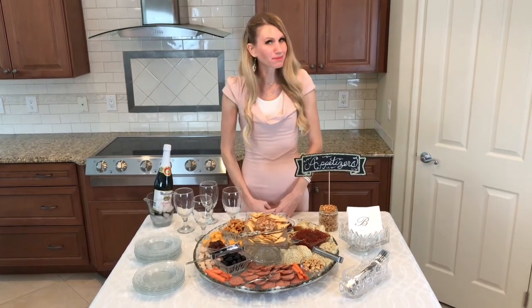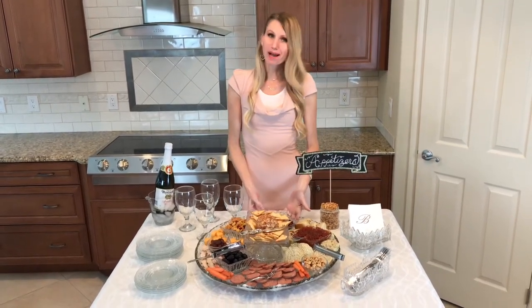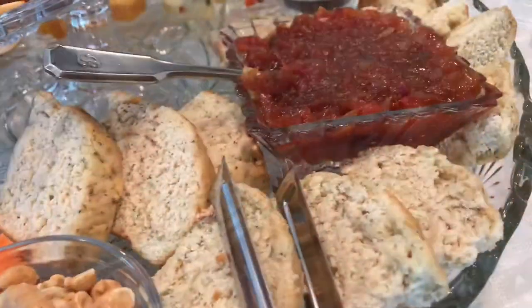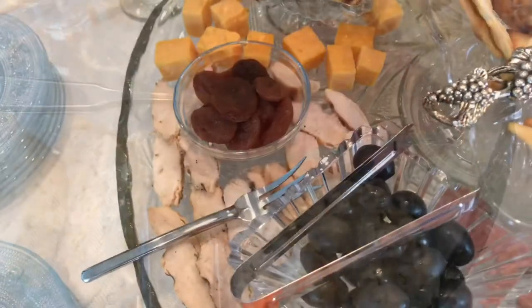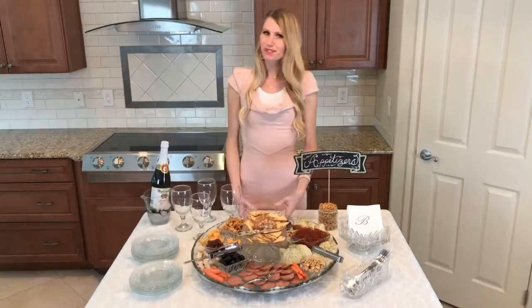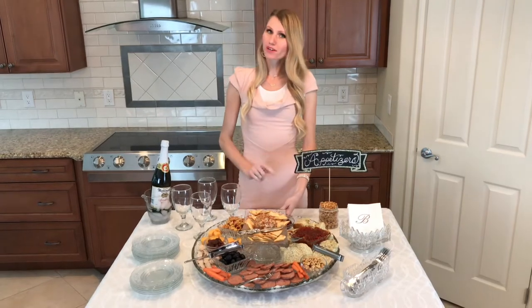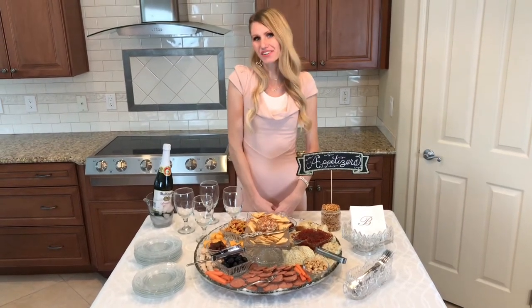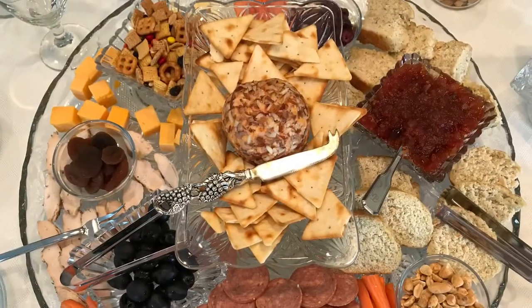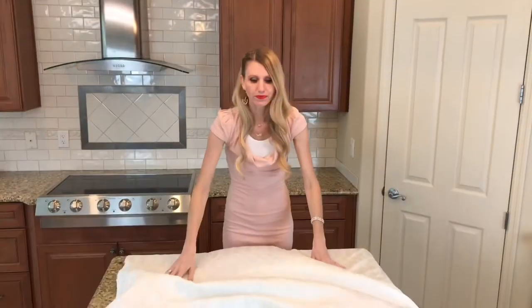When it comes to entertaining, I'm all about easy and impressive, and today I'm sticking with that theme by making a beautiful appetizer board. This beautiful display requires almost no cooking — all we're doing is gathering and strategically arranging.